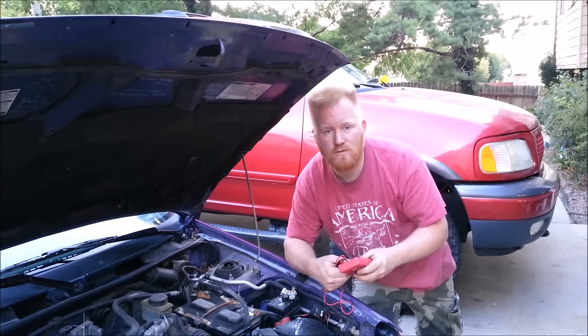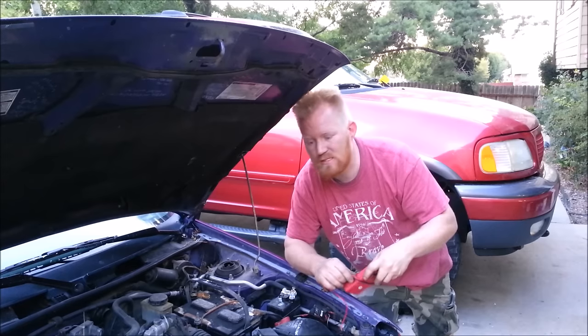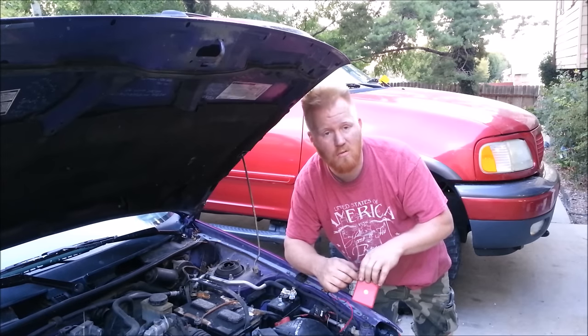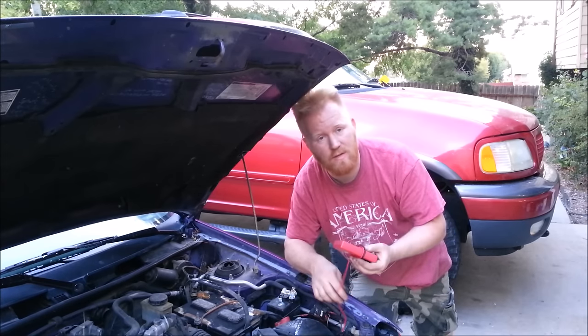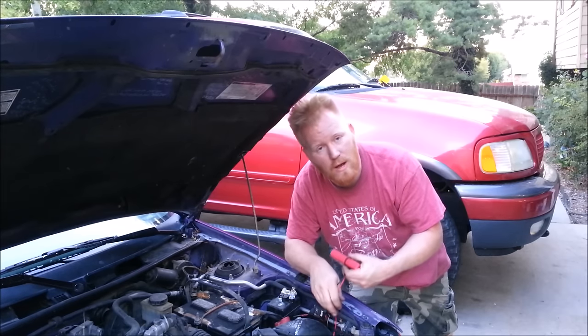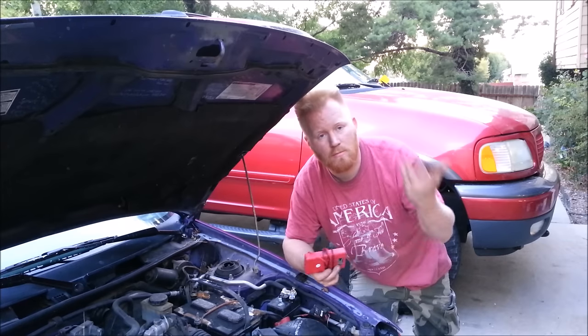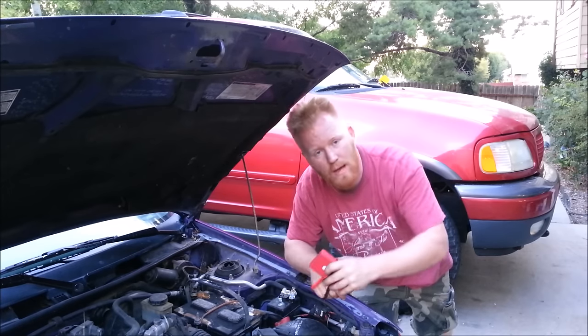Hopefully that helps you out and saves you a couple bucks — helps you diagnose the problem a little better. And this works on absolutely any car, from 1965 to 2015 — same things. Thanks for watching. If this video helps you out, help me out — leave a comment below, thumbs up, share it, rate it. Let grandma know so she knows how to fix her car. Thanks guys, see you soon, bye.